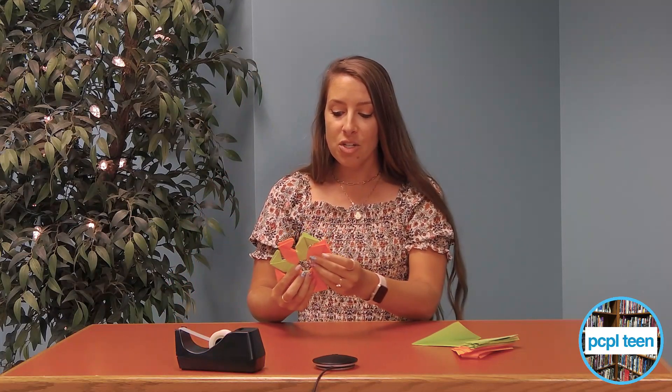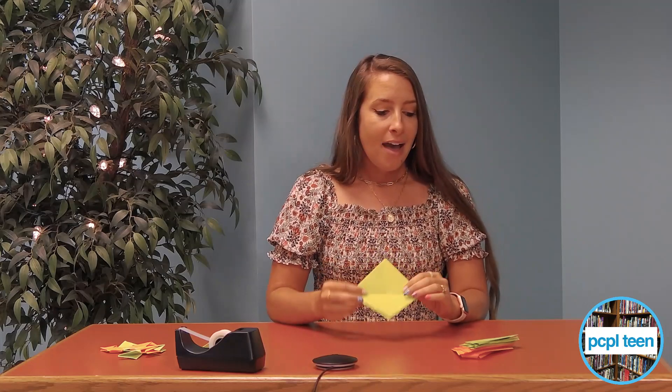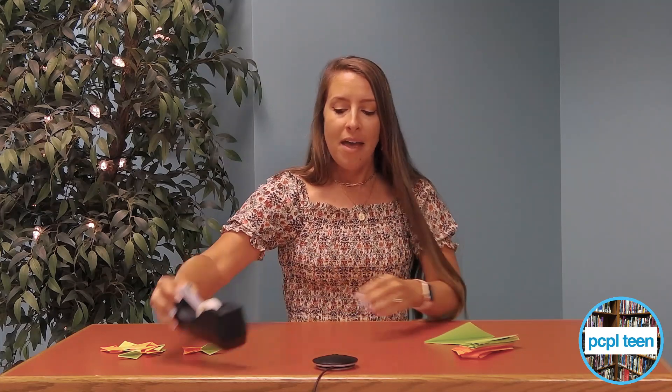Hi, I'm Emily from the teen department. Today I'm going to show you guys how to make flying origami. It's actually really easy. All you're gonna need is some paper — you don't necessarily have to have colored paper — and then some tape, and you might also need some scissors and a ruler.